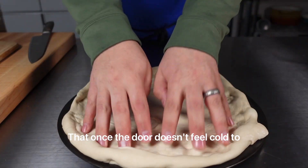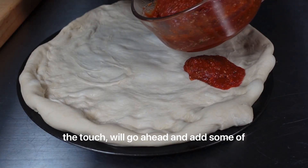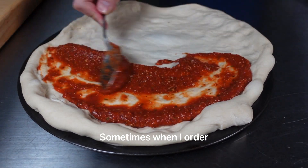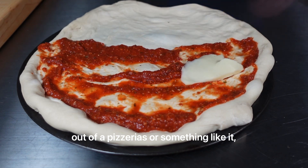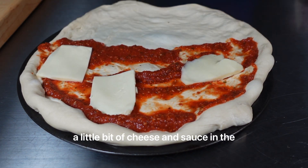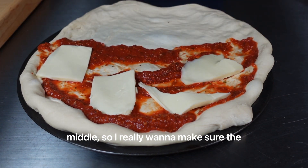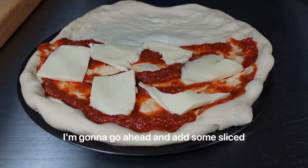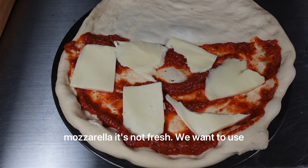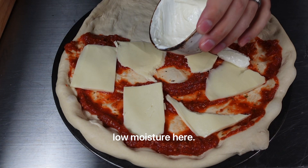Once the dough doesn't feel cold to the touch, we'll go ahead and add some of our sauce. I'm going to be pretty generous with the tomato sauce. Sometimes when I order from pizzerias, I get kind of almost a loaf of bread with a little bit of cheese and sauce in the middle, so I really want to make sure the fillings are full. I'm going to go ahead and add some sliced mozzarella cheese — this is low-moisture mozzarella, not fresh. We want to use low-moisture here.